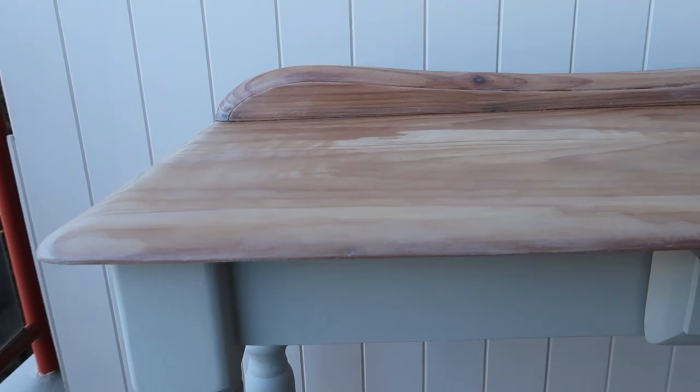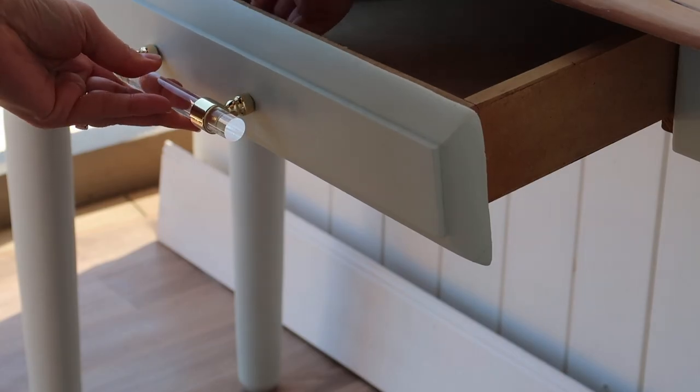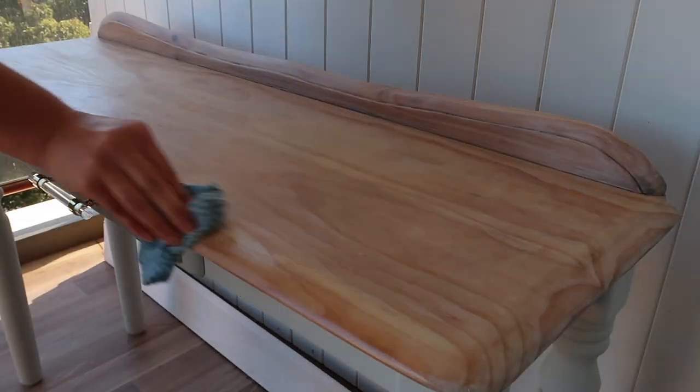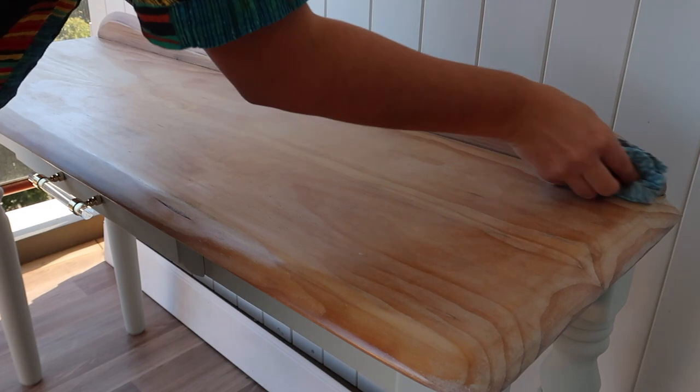I'll let that dry for a few hours, then attach the hardware. I can then apply the Fusion hemp oil, and this just gives it a really lovely sheen and protects the top coat of the oil varnish as well.